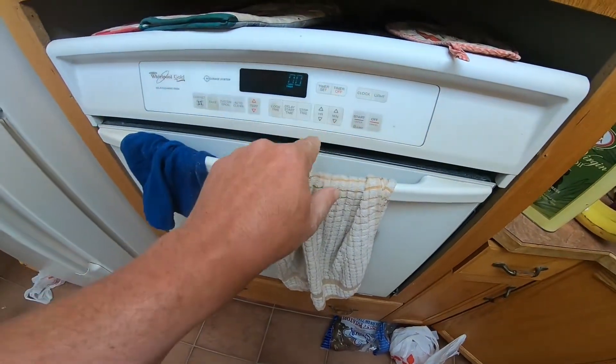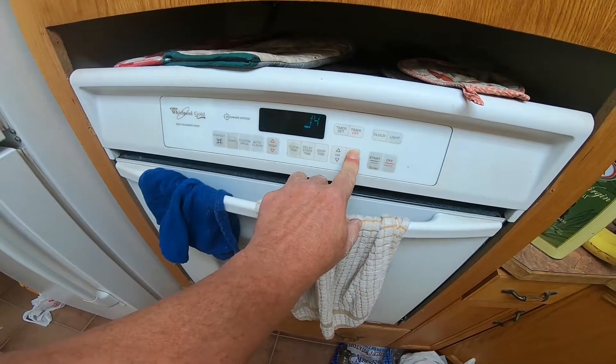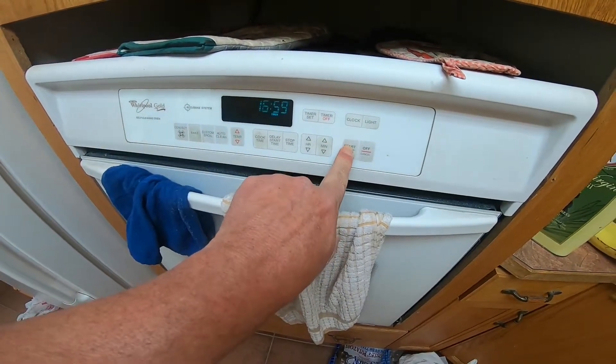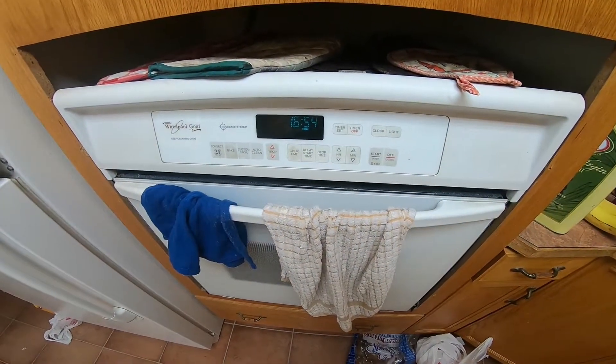Timer set. Let's go with 17 minutes. Start. We'll see you in 17 minutes, little fishies.